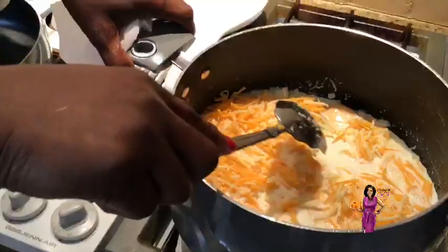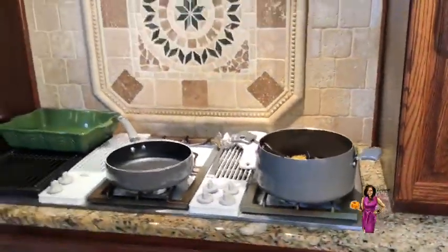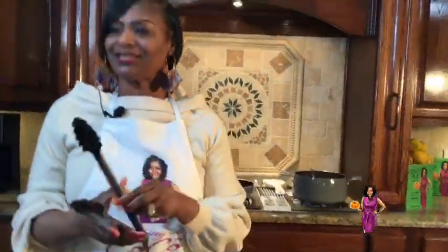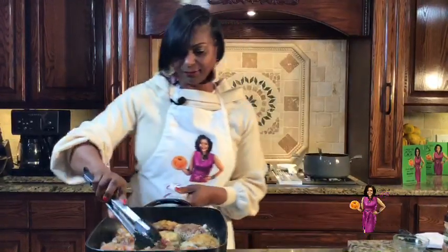I see that Kim Crompton is watching — thank you. Doris, Marion York, how are you? Thank you so much for watching. Haley English, you're hungry, huh? But this is a good meal to fix for your family — an excellent meal for your family.